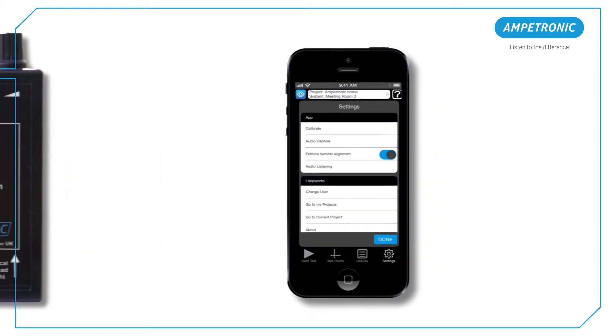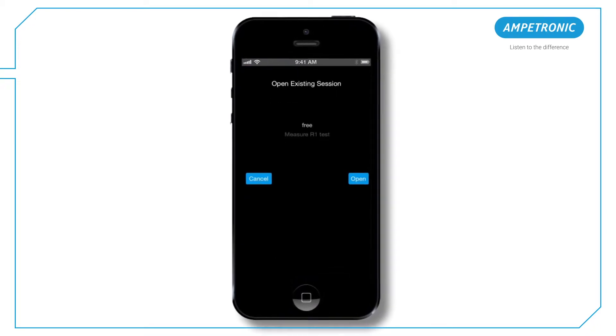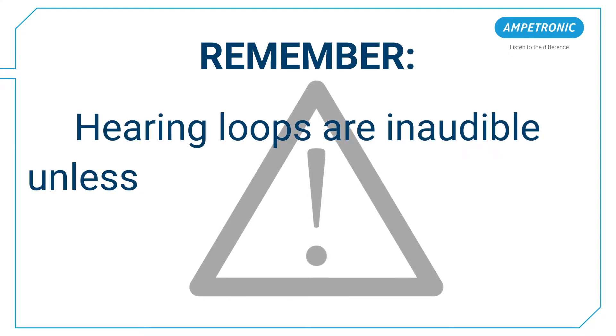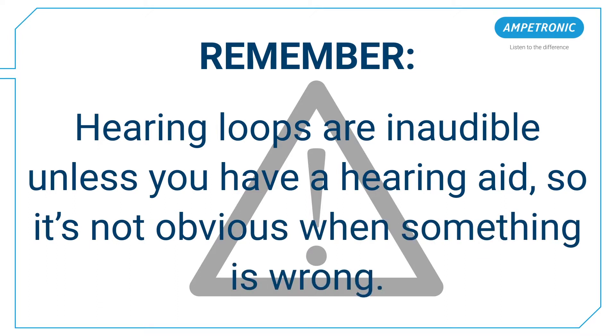The procedure for using the Loopworks app is very quick and simple and should be carried out often to ensure the best possible performance of your system. Remember, hearing loops are inaudible unless you have a hearing aid, so it's not obvious when something is wrong.